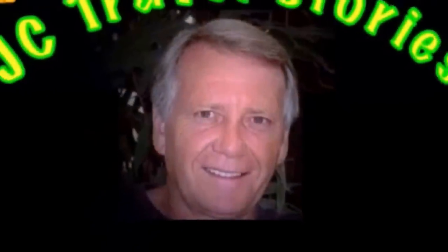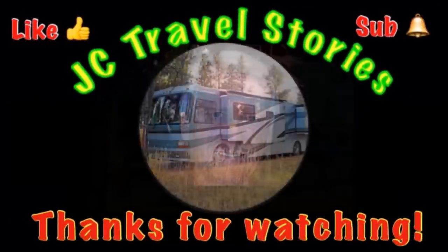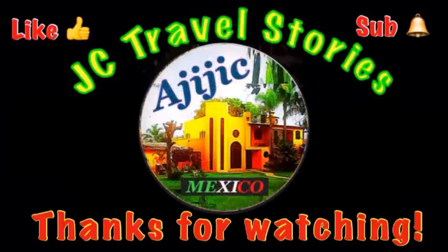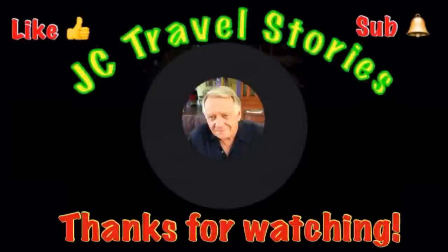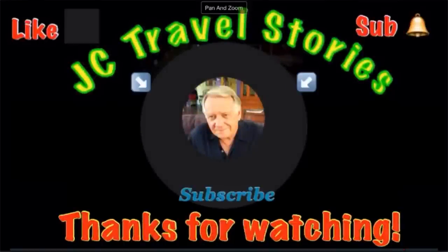Hey, go get your best price. Thanks for watching. If you like me, give me one of those thumbs up. Please subscribe and hit that little bell so you know when I post next. Please share me with your friends on social media. Thank you for watching — I hope you enjoyed what was on my mind today.